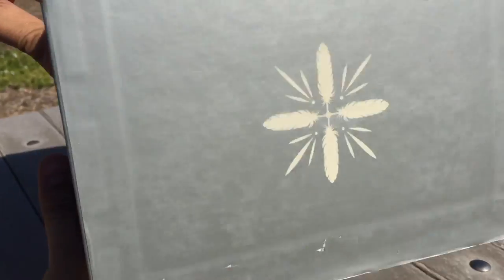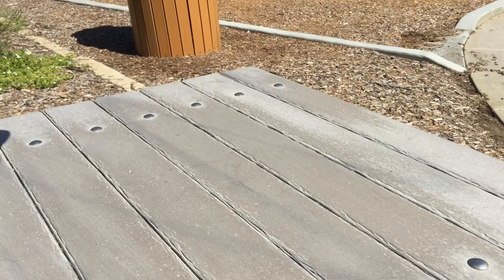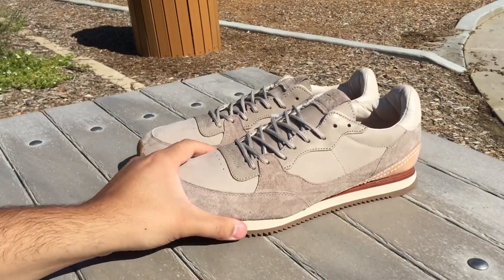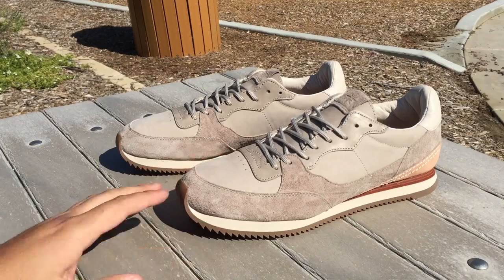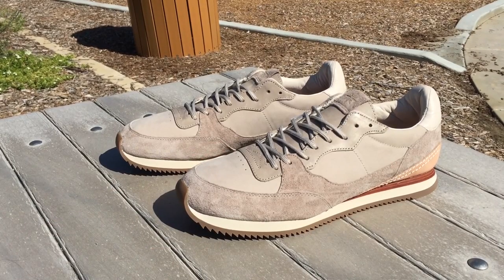Here we have the Buffalo Trails — definitely something a little bit different. These are a pair of Vans, and this is actually a retro of an older shoe. Back in the late 70s, early 80s, Vans released a line of athletic footwear called the Serio — I believe the model itself was also called the Serio — and this particular shoe was a runner style.